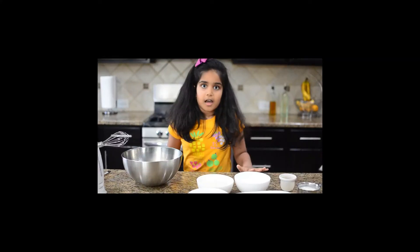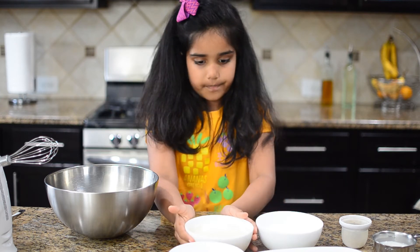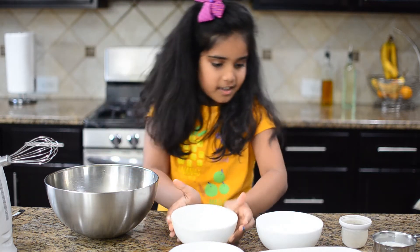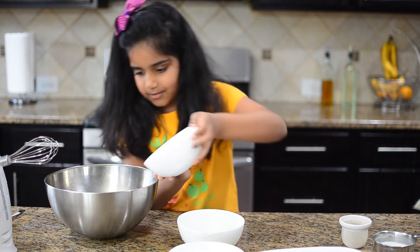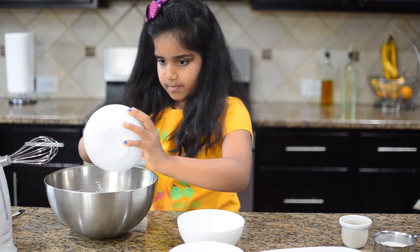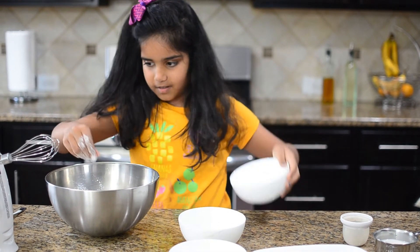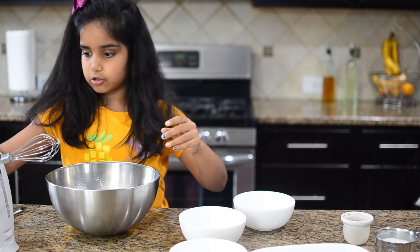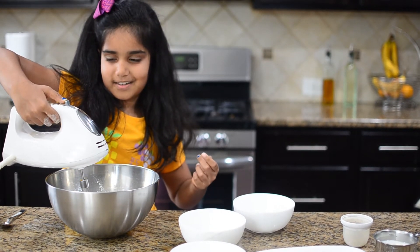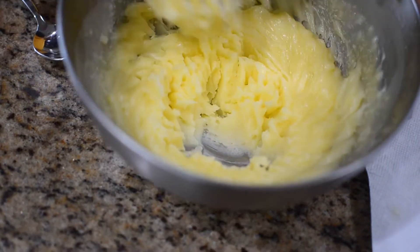And let's get started. First you need to get your butter and sugar and put them inside a bowl. I'm going to add my sugar now. And now you're going to beat it — you can use an electric mixer or a whisk. I'm going to beat the butter until it's creamy like this.